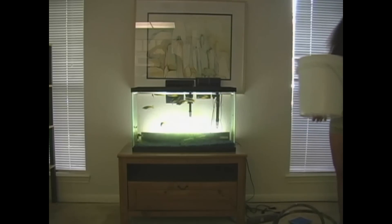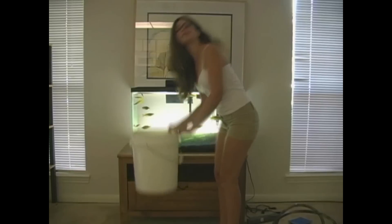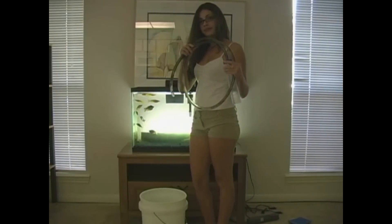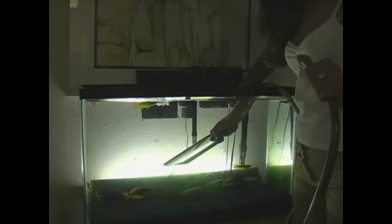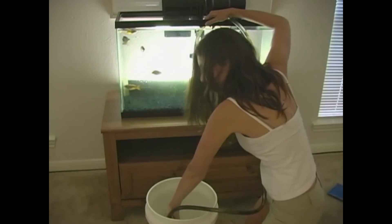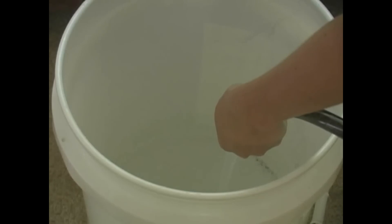Step four: now you are going to remove some of the old water from the fish tank. Place your bucket in front of the tank, then grab your suction hose. Take the large end of the tube and stick it in the aquarium and let it fill up with water. Now take the small end of the tube and give it a suck to get the water flowing. Be careful — you don't want to get any fish water in your mouth — so hurry up and put the small end in the bucket.